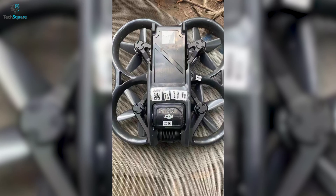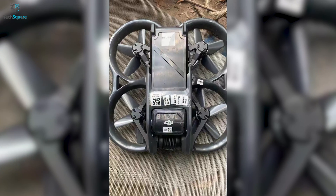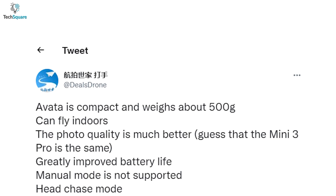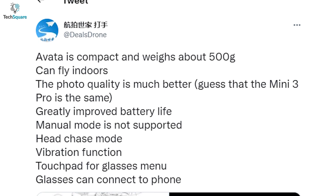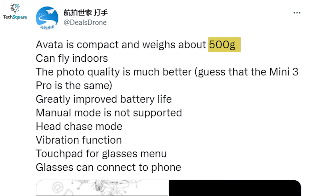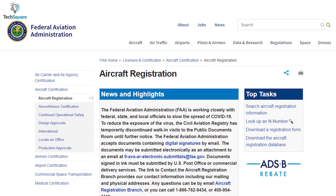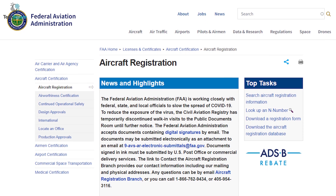The second image shows us the top of the drone, where you can locate the battery and camera assembly. It might also come with a single-axis gimbal to give better stability. According to another reliable leaker, Deals Drone, the Avatar might weigh around 500 grams. This is twice as heavy as DJI's latest drone, the Mini 3 Pro, which means you will need FAA registration to fly the Avatar.